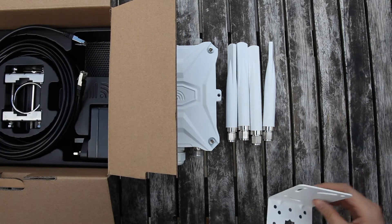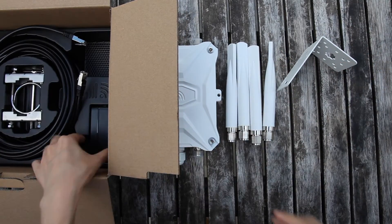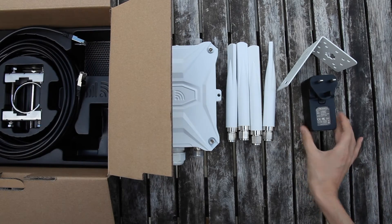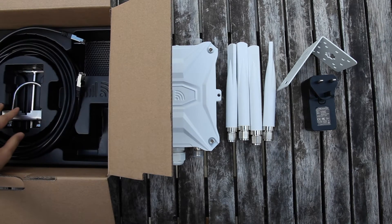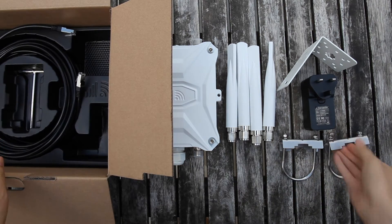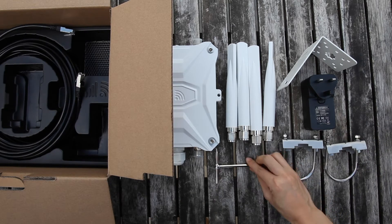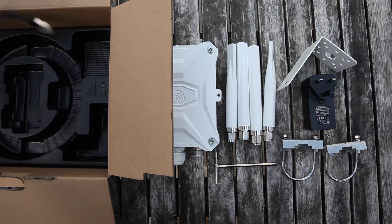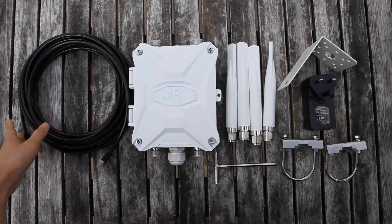The taller one is an L-shaped bracket. This PoE injector sends power to the router. The stainless steel mounting kit has improved the anti-corrosion function. This T-shaped wrench has both a cross-end and hexagon-end. The outdoor gray LAN cable has a 10 meter length.